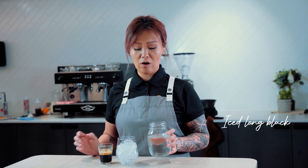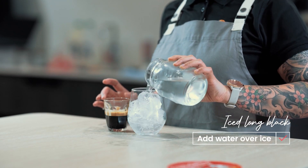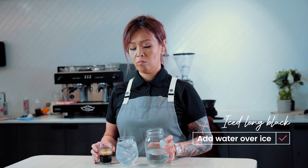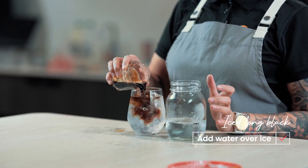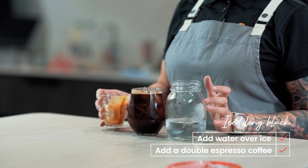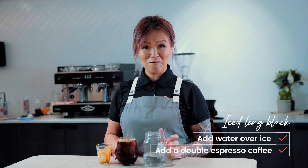Iced long black — I've got cold filtered water and a double espresso. It's pretty much like an iced latte built over ice. Ice in a cup, filtered water in, and then as easy as floating a double espresso on top. There we have it — iced long black.